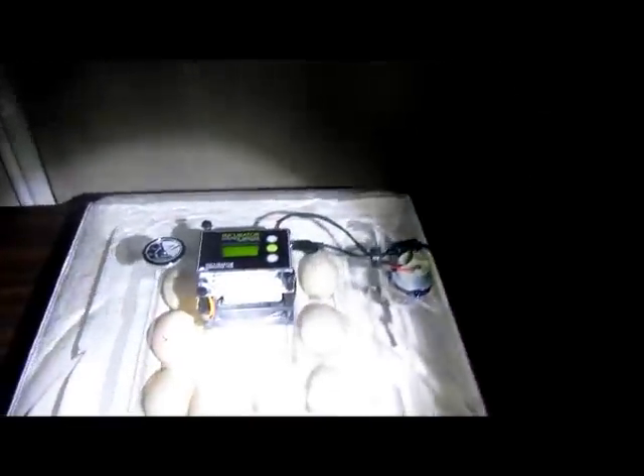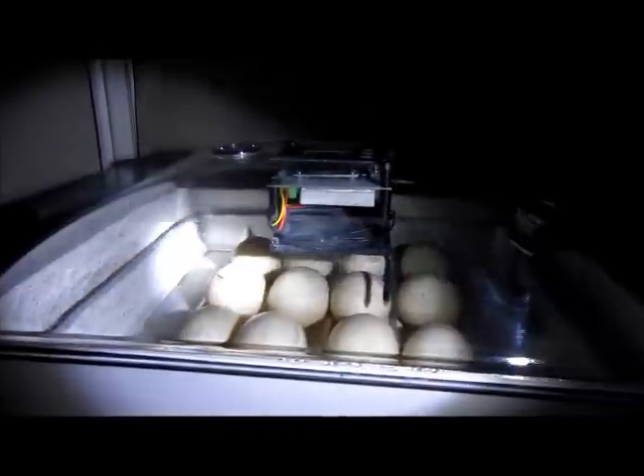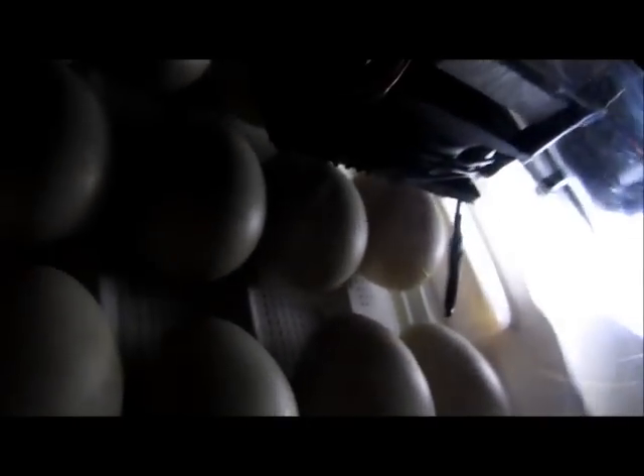Let's get the candler on. This is the new Incubright Candler from Incubator Warehouse. I'm going to take the lid off and see how well I can do this one-handed — it'll be a little bit tricky. That candler works really good. You can definitely see veins, no question about that. And if you can see as well as I can, you can actually see a heart pumping in there. You can see the heart beating — that is awesome!